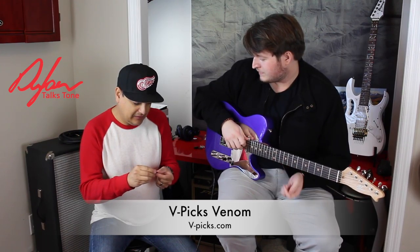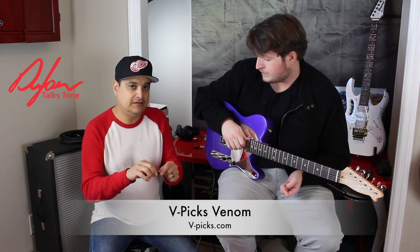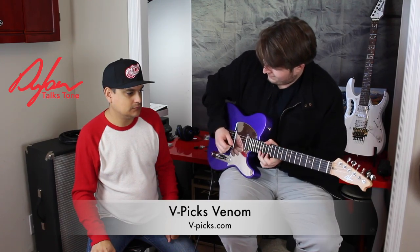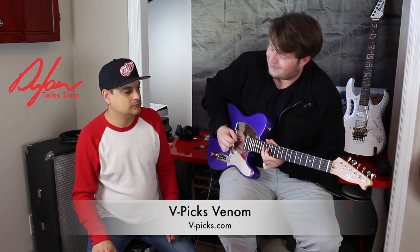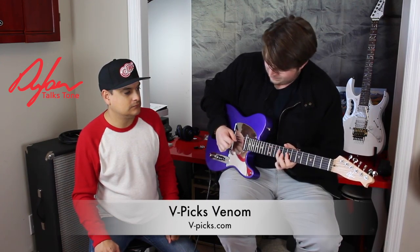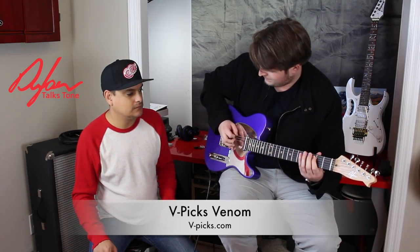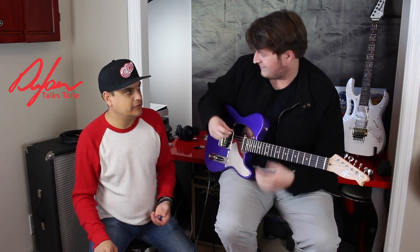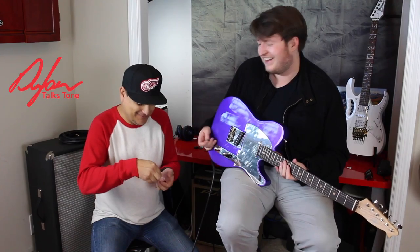V Picks' Venom is a really pointy, jazz teardrop-style pick where speed is supposed to be the main characteristic. Keith demonstrates it and it proves to be a super fast pick. When a pick says what it does, it makes sense, and the Venom totally does what it's supposed to do.